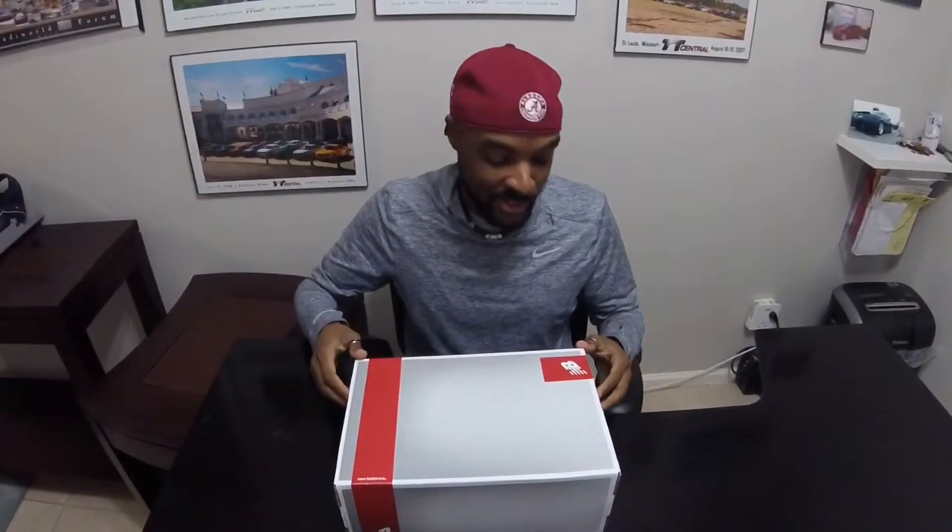What's going on YouTube? G-Sleeve here. Thank you guys for all of your support. Thank you guys for watching my videos.